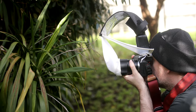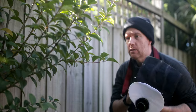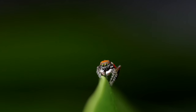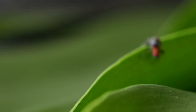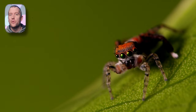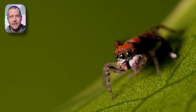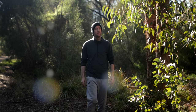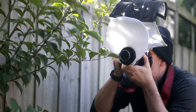First of all, I suggest you only attempt handheld focus stacking in ideal conditions, otherwise I can assure you that frustration is going to get the best of you. This usually means that your subject needs to be cooperative, or at least somewhat cooperative enough when approached and doesn't move much. Certain spiders, for example, tend to stay in one spot, which will allow you to take multiple images in succession for greater depth of field. Weather conditions need to be conducive enough for stacking in the field as well. When it's windy, or even if it's just a tad breezy, it can make the whole process extremely difficult.